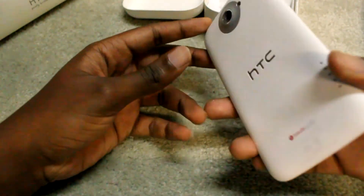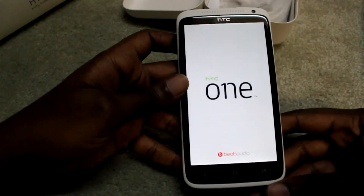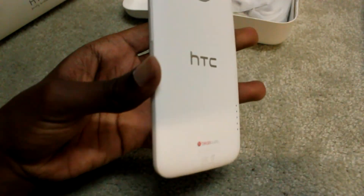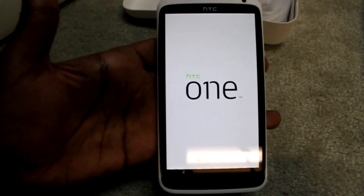That is it for the unboxing of the HTC One X. Thank you guys for watching, and subscribe if you want to follow some development on this phone, cause we should be covering it. I'll talk to you guys later.